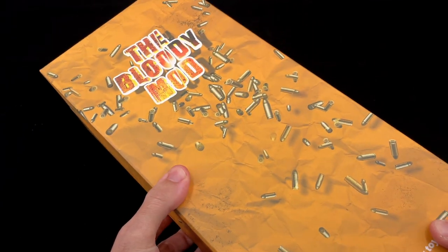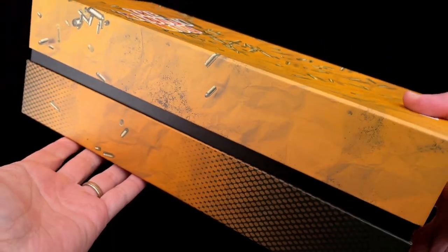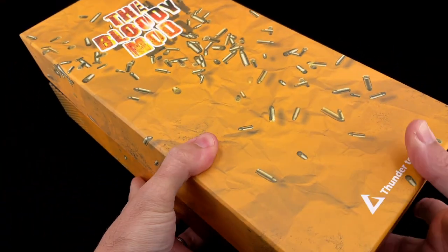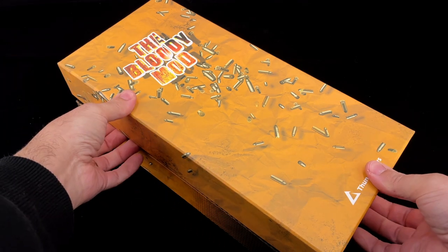Here is the art box that it comes with, with these yellow bullets going around — the Bloody Mod. Pretty similar art box as we saw before with their Thunder Ranger figure.